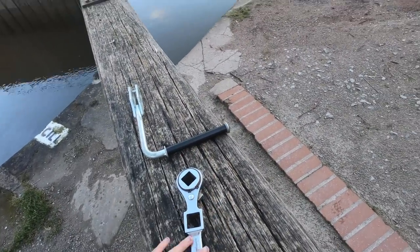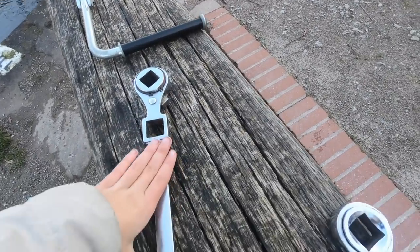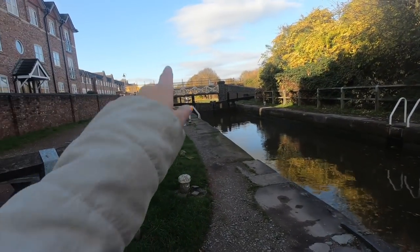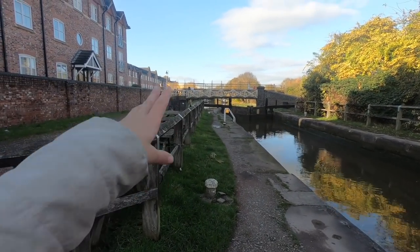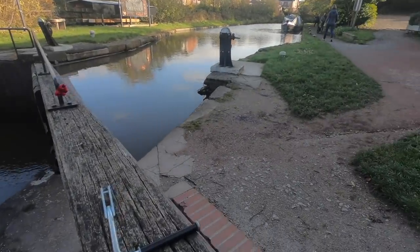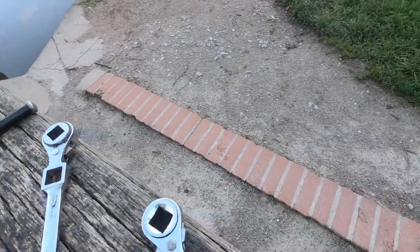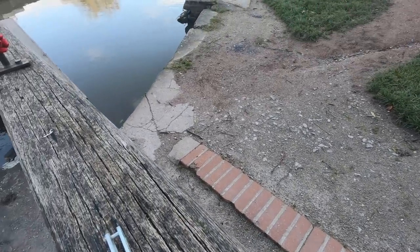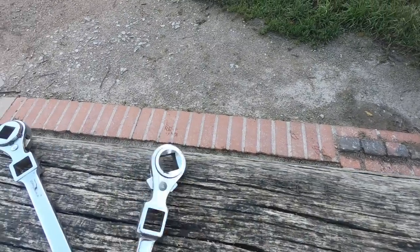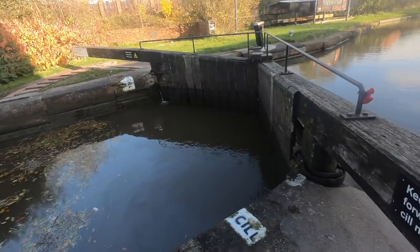When people say that the longer windlasses are better, they sometimes aren't - because if a paddle is a little lower, it won't work because you can't go all the way around. So the shorter ones are actually sometimes a bit better. I don't have a really short ratchet windlass, I have a bit of a longer one. But let's get through this double lock.